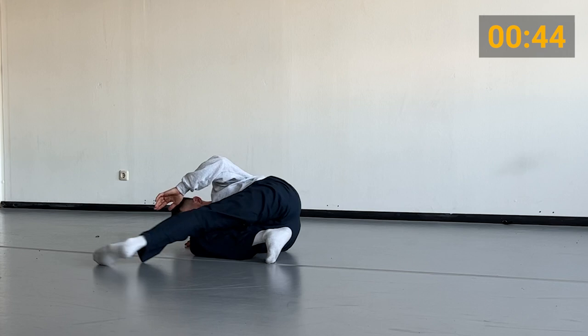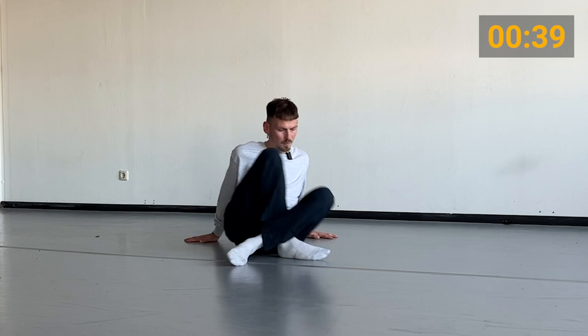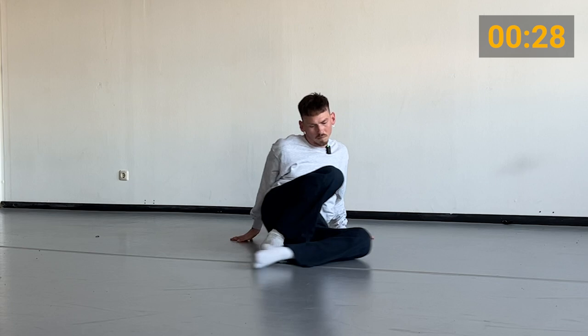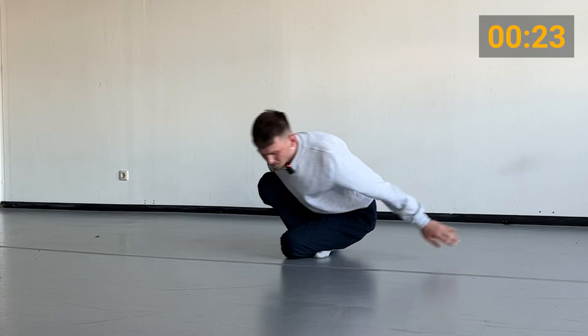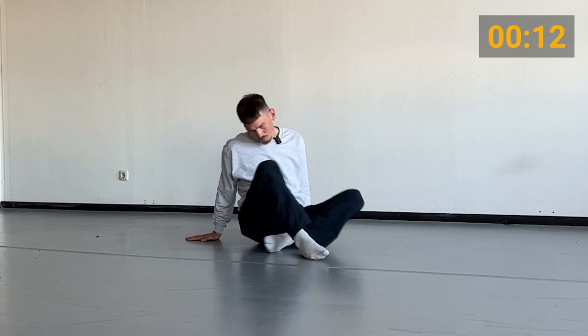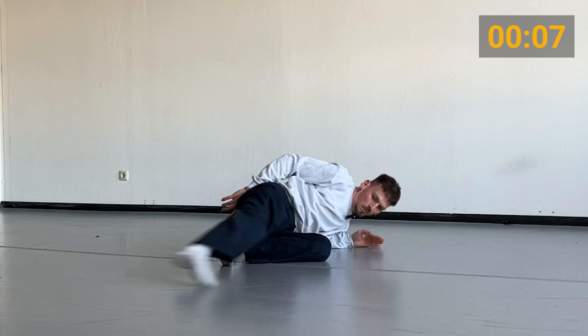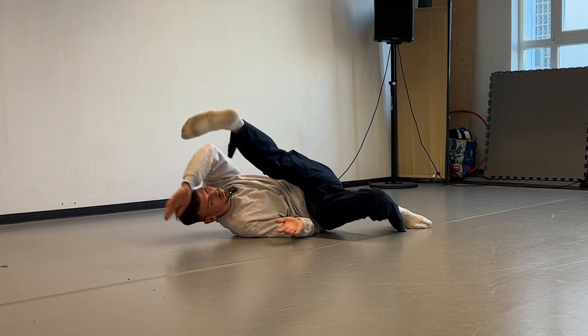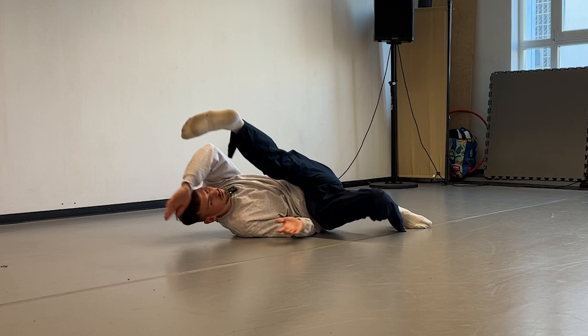As before, two times leg switches and we can do the whole thing combined. What's really important after the leg swing is to find direct contact with your hands to the floor — this will give you stability and also makes the transition to your elbow much easier.